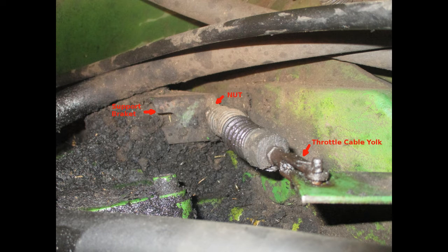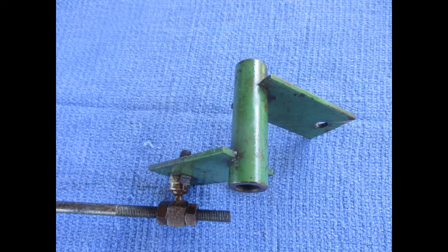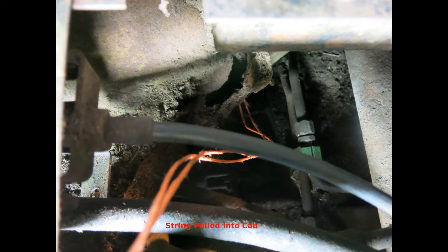Now, there are two attachments in the engine compartment. The yoke attaches to the swivel with a pin, and a nut fastens the cable to a support bracket. We found it easiest to first remove the swivel, which also made it easier to clean the threads on the throttle shaft adjustment. When loosening the nut on the support bracket, a crow's foot wrench with an extension worked well. Once the attachments are removed, tie a string to the end of the cable in the engine compartment and pull the cable out through the cab. The string will be used to pull the new cable into place.